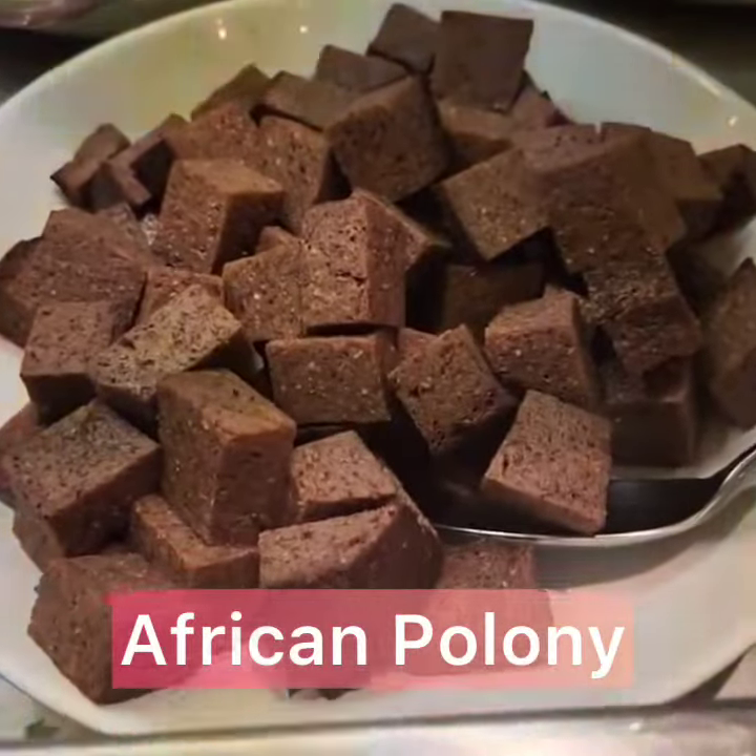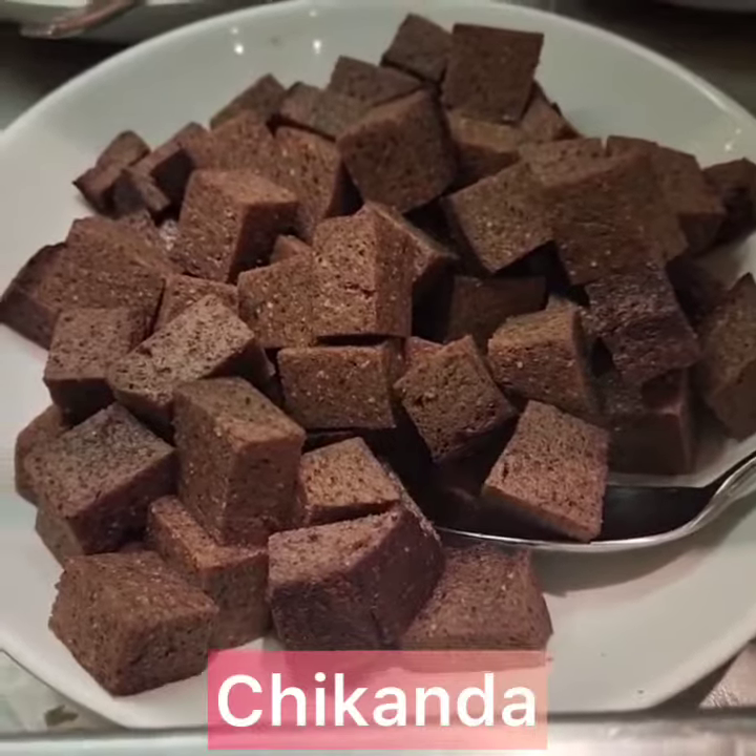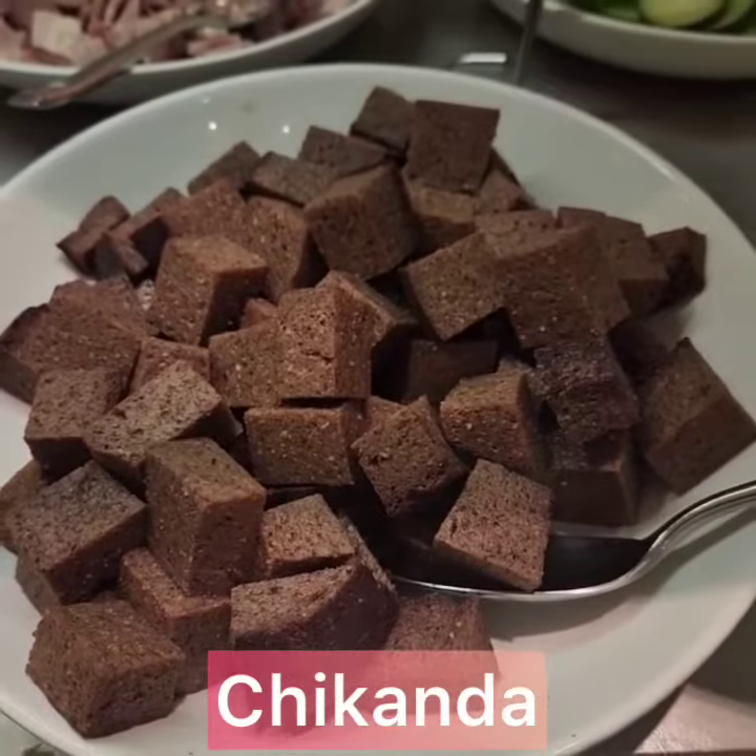So what is this? This is just an African poloni. African poloni? Yeah. We call it chikanda. Chikanda? Yeah, chikanda.